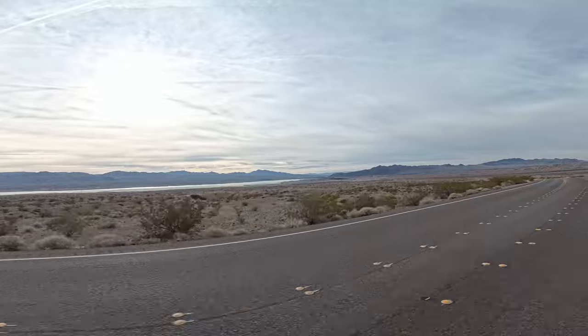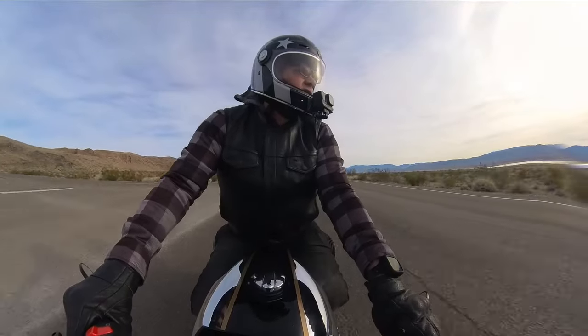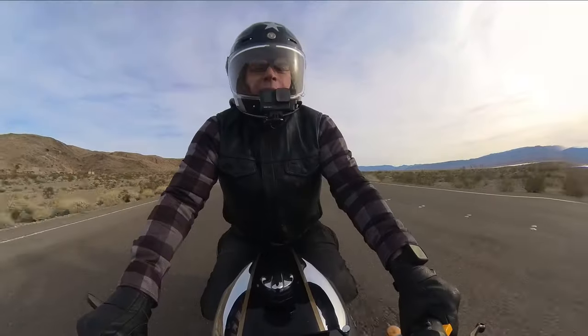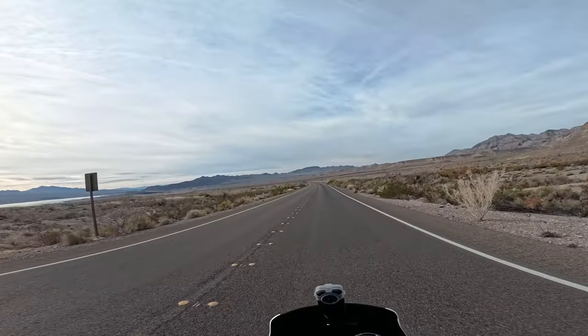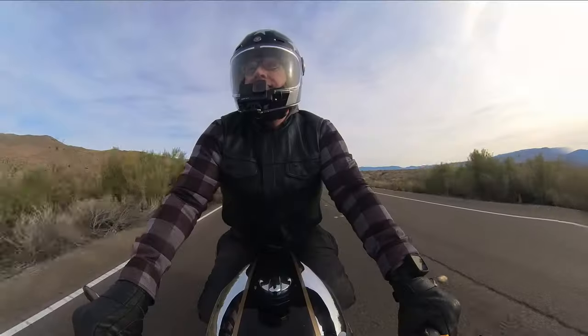I can see a little bit of Lake Mead off in the distance there. With the rain we've been having, water levels have risen, but they're still extremely low — still considered at emergency levels.